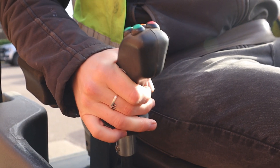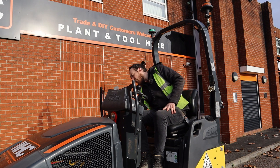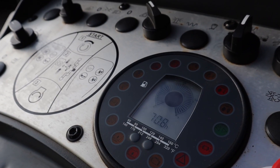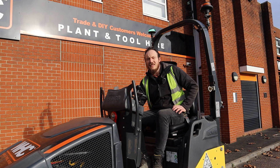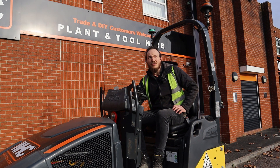Once you've done these two checks and your seat belt's engaged, take your operator's key and pop it into the ignition on the right hand side of the control panel. Turn the machine to position one. To prime the engine, hold the key just slightly past position one for five to ten seconds, and then when you're ready turn the key to position two to start the engine.